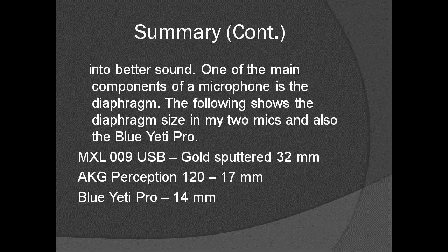Well, there's a lot more that could be told about these two great mics, but there are a lot of other reviews on either — really none which compare the two. Thanks for listening through to the end of this video, and I hope to have you listen to my next podcast. Thank you and goodbye.